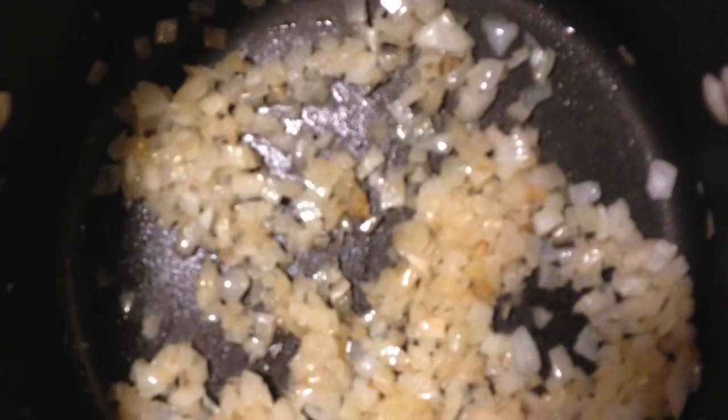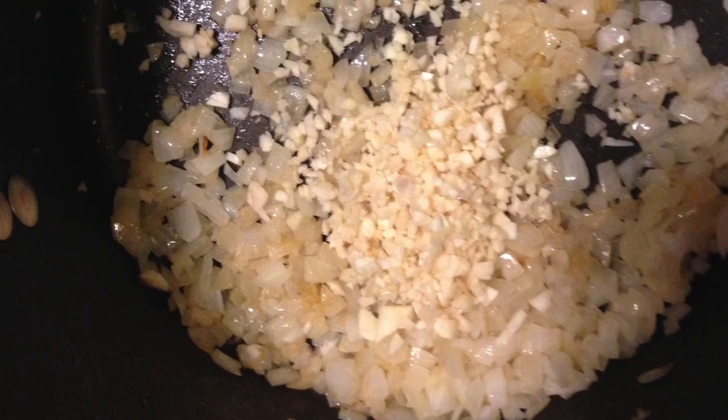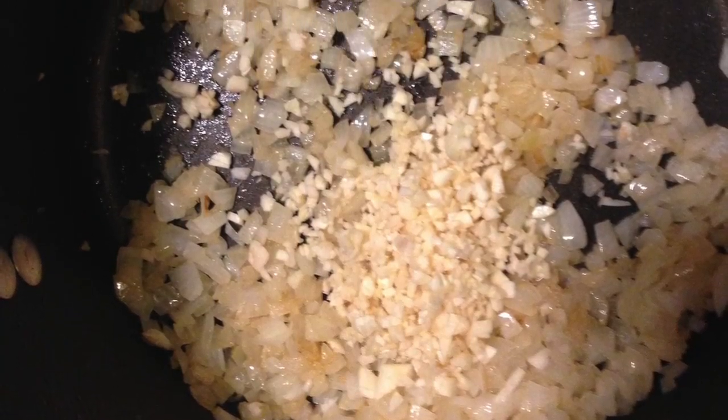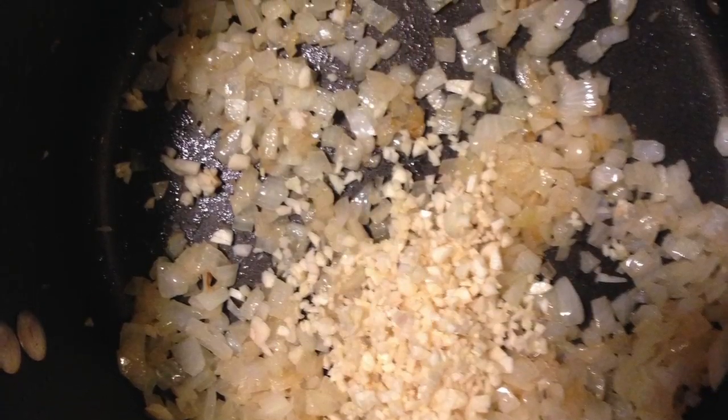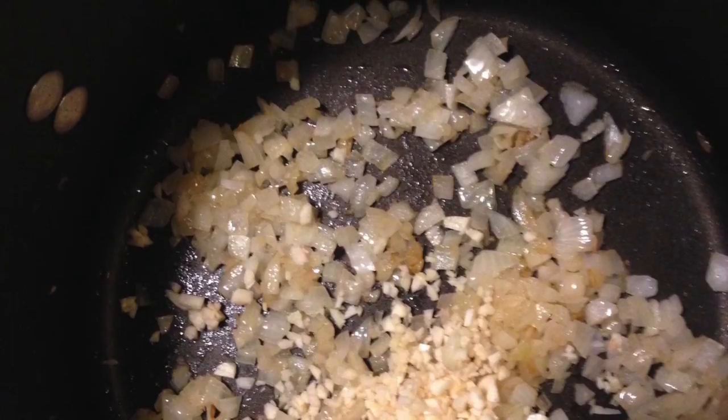Into the same pan with a little olive oil, you're gonna sauté one medium onion chopped up until it's translucent and slightly golden brown. Then you're gonna add about two or three minced garlic cloves to the same mixture.